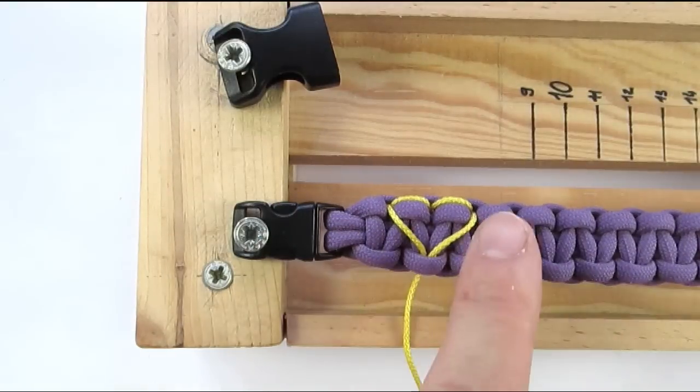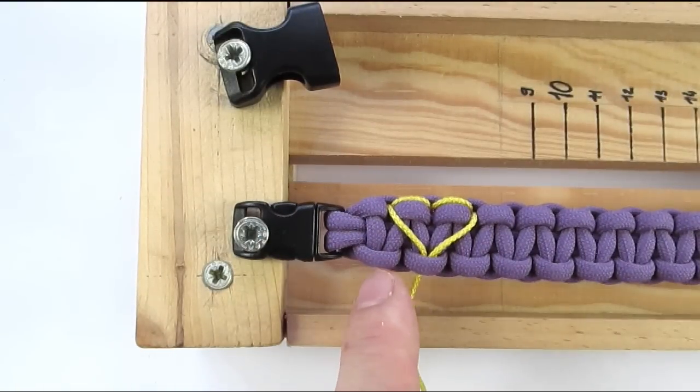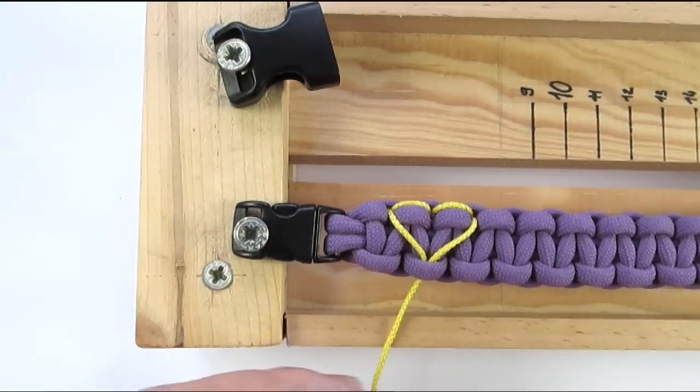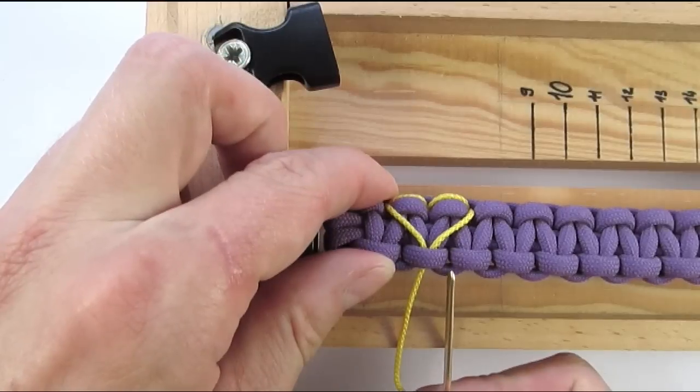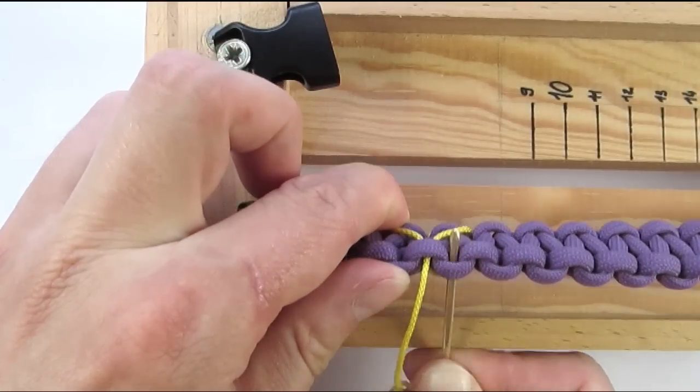You could line up more hearts just like this, all facing down, but I prefer to have them alternate. Now to make one facing the top side, we would now start a heart on the bottom, by going under and through the first section, the same way we started the first heart.